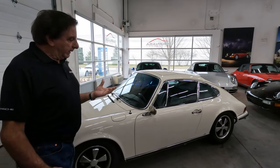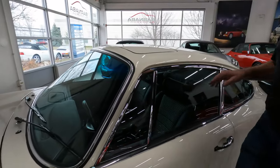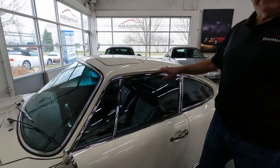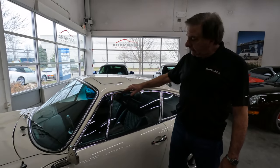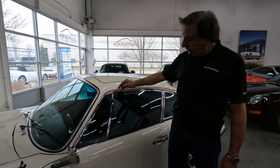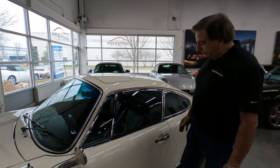If you look at the chrome trim, it is chrome. It is not bright anodized as the original cars were. This is triple chrome plating with a nickel and brass underlay and then the chrome plating on top. Very expensive to do.